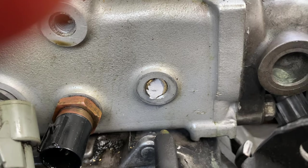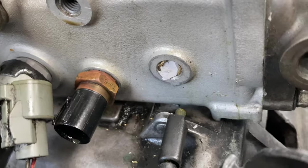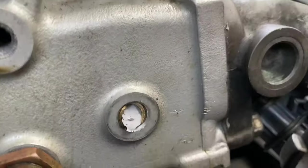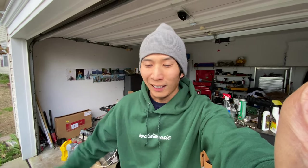This is such a weird angle though. It's like, it's not flat. I think it's time to bring the car in the garage because it's freaking cold and windy. I need to get in the garage and be warm so I can work on this thing.